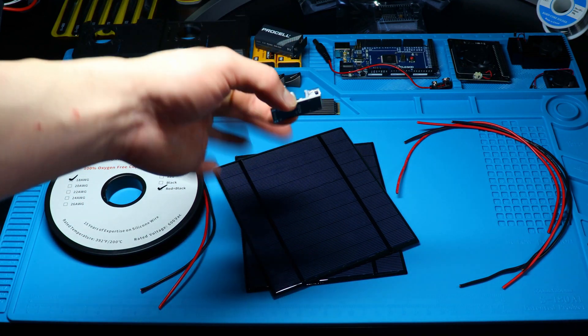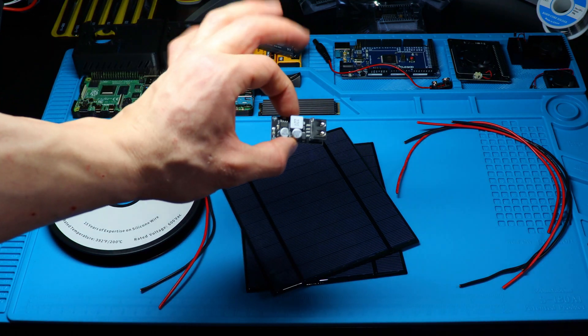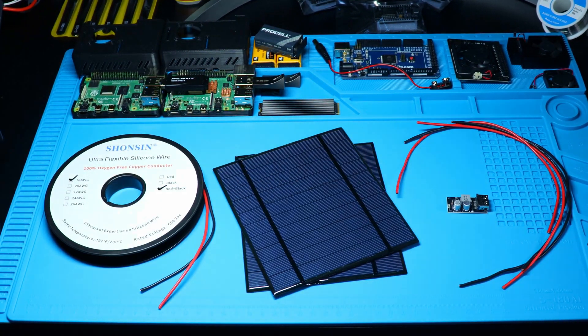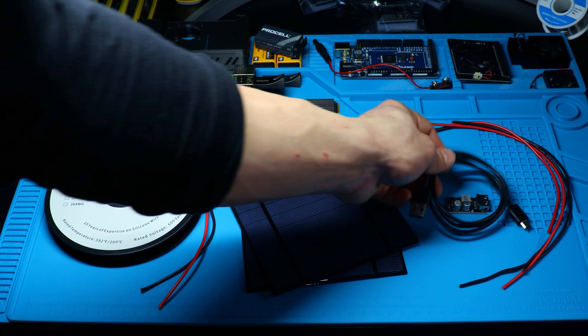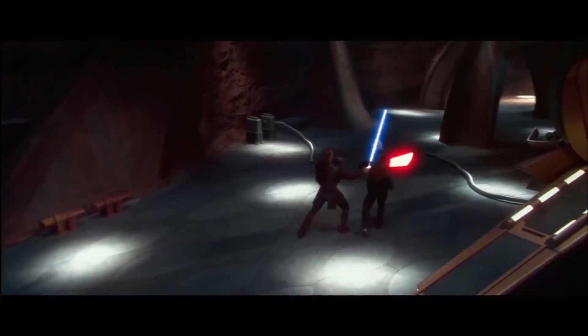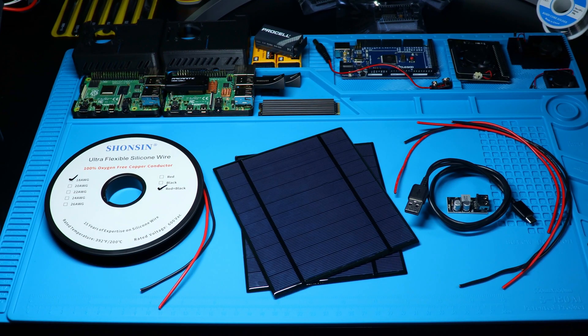Last but not least, we'll be using a buck converter for the project, which will regulate the power being delivered to the battery pack — just in case there's a power spike or something. I don't want that to blow off my arm; I'm not trying to look like Anakin just yet.